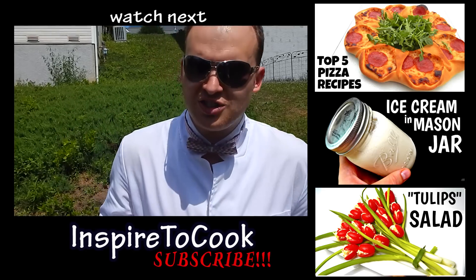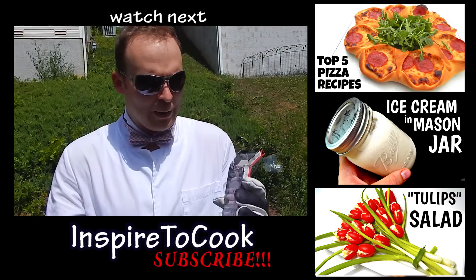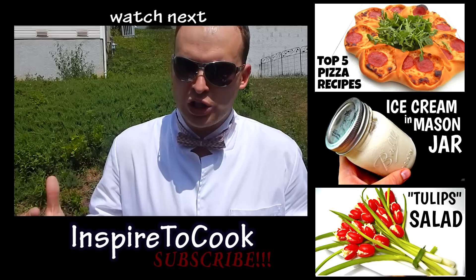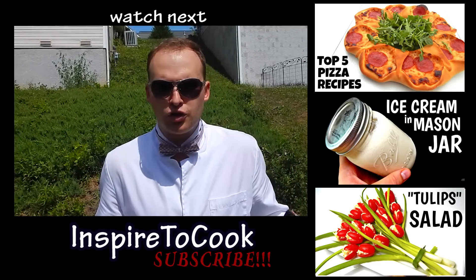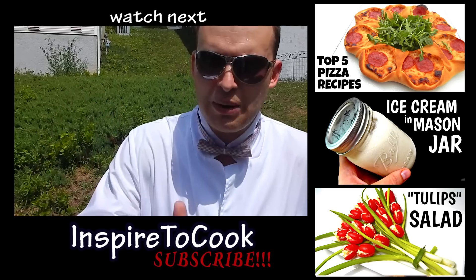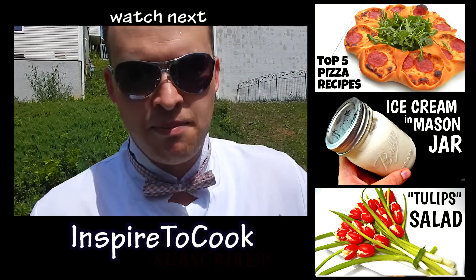I hope you guys enjoyed this video as much as I did. Let me know in the comments below what you want me to blow up next. And check out my second channel, it's called Inspired to Cook — we do a lot of good creations there, super simple, anybody can make it. Check it out, subscribe if you like it. I will see you next time, peace out!